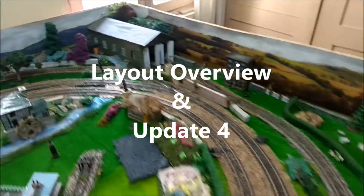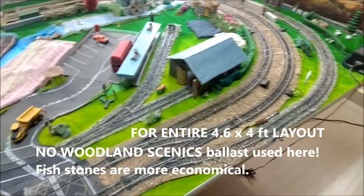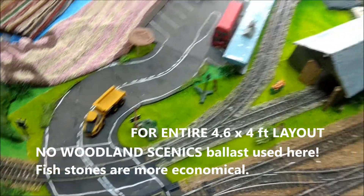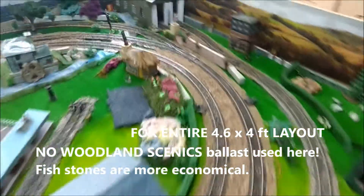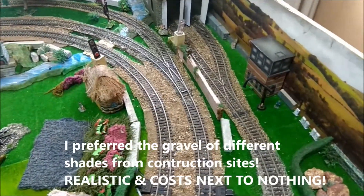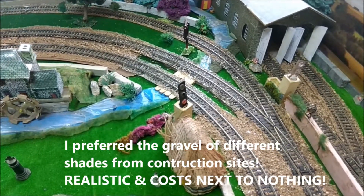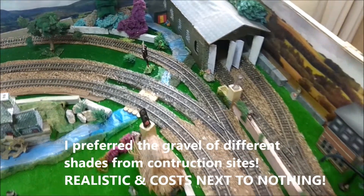Here is the relayed track ballast around my layout. I have used light brown for my main lines and for much of my layout in the tracks. There are some bits in which, just for variation purposes, I thought of using the grey track ballast. I quite like the way the grey ballast and the light brown ballast have blended themselves in.